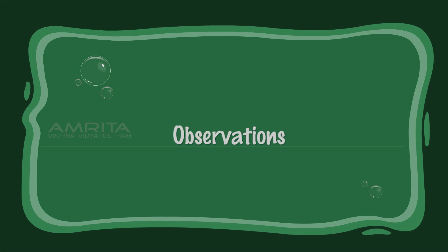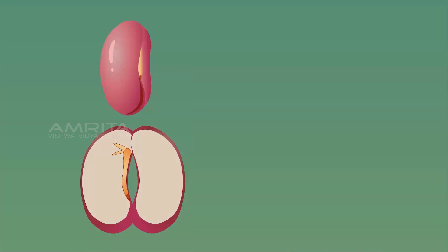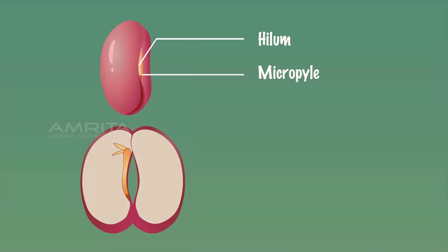Observation: Kidney beans are shaped like a kidney. The scar seen along the notch of the kidney bean is the hilum. The small pore called micropyle is located at one end of the hilum, through which the seed imbibes water. The kidney bean seed contains two thick fleshy cotyledons that are food storage organs.